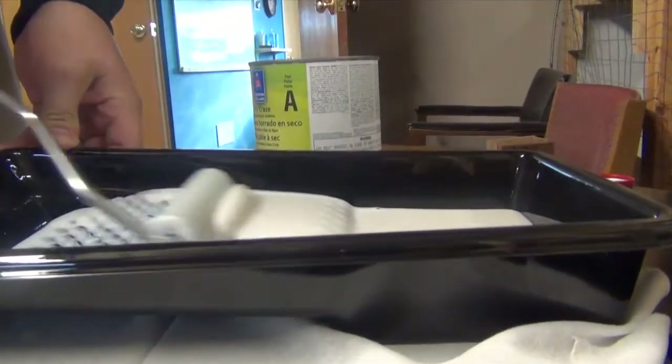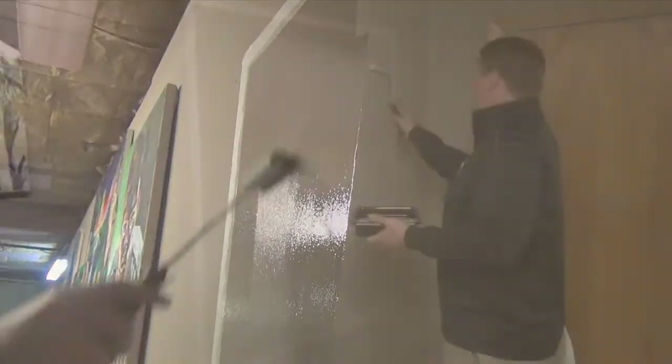It will last up to 10 times longer than your standard dry erase board. As you can see, we have a nice smooth, even surface — that is the key. Apply a very thin coat, and as you see as it dries, it levels itself out really nicely.